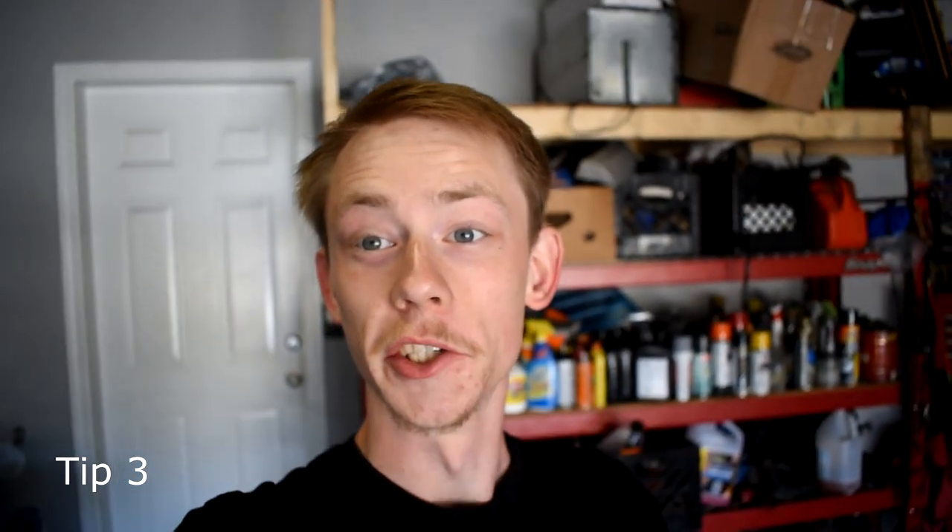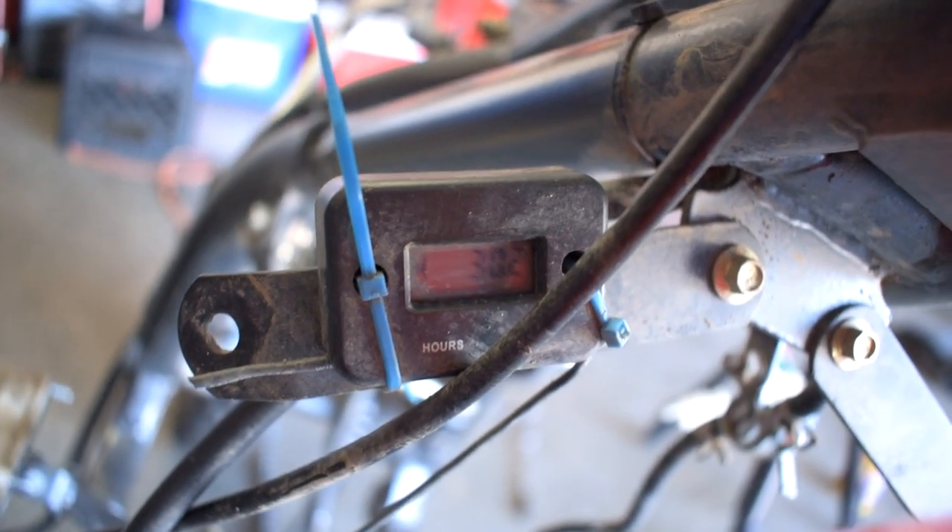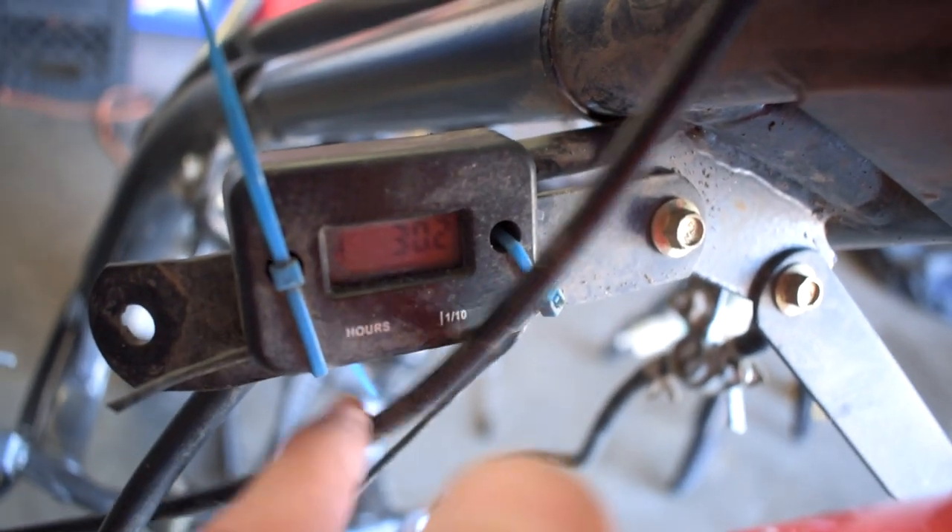For our third tip, there's absolutely zero reason that any of you shouldn't have this mod done. Every single one of you should have one of these on your bikes if you want to take care of your bike and make it last long. It's crucial, it's 20 bucks, it's a must-get. Everything I'm going to be talking about in this video will be linked down in the description by tip. This little guy right here is simply called an hour meter.